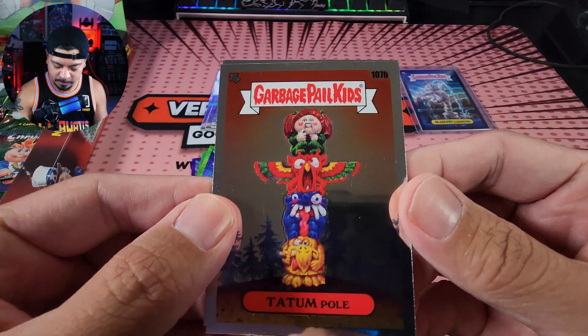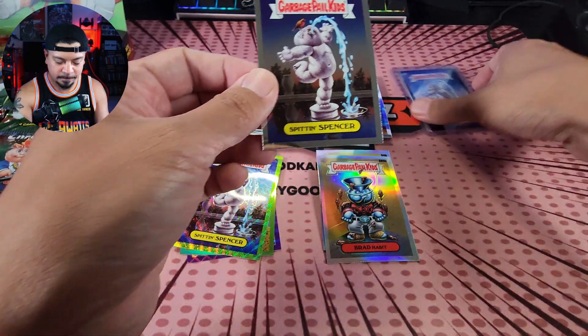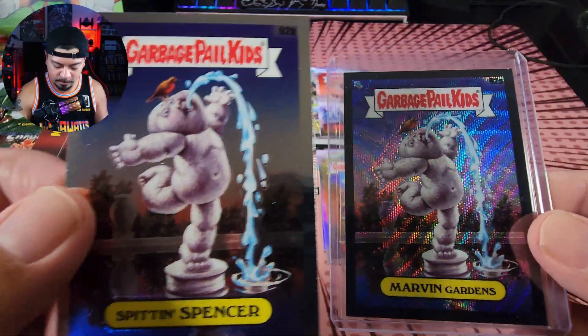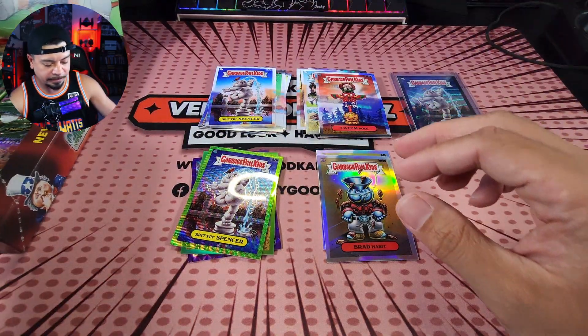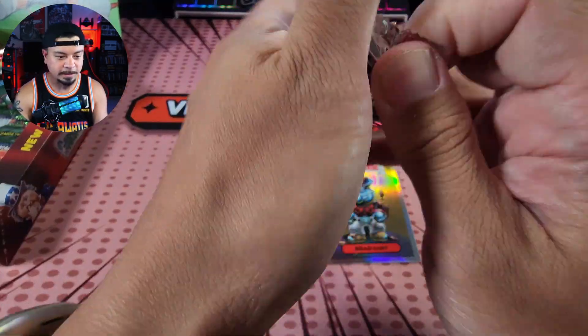Alright, to finish us off here — Tatum Pole and Spittin' Spencer again. See, this is what I'm talking about: B, A, A, B — same character, different name. Hey, I'm happy. We pulled a black wave, I'll take that.